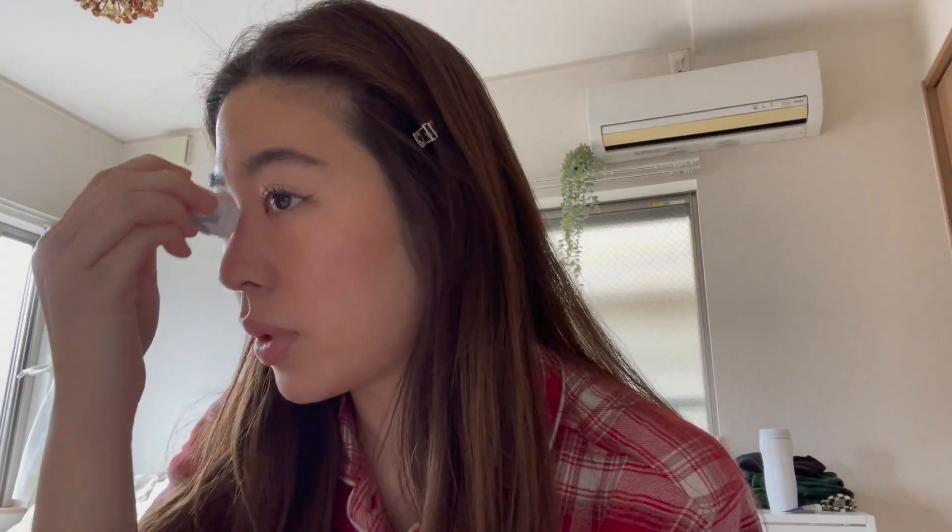I'll leave that for 3 to 5 minutes, so meanwhile I'm going to do highlight. I'm going to use this NYMC makeup highlighter. I really want a different highlighter but I'm just lazy to get a new one. It does the job, so why not — just keep using it. I apply around here, here, and here, then take a little bit to my finger, tap, and blend it all in with my finger.